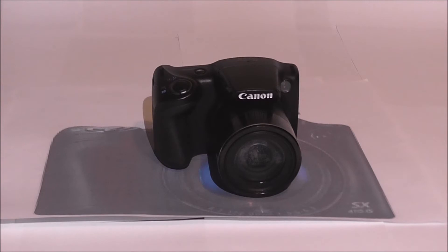What's up guys, and welcome back to SJ Reviews. On this video I'm going to be showing you information on the Canon PowerShot SX410IS. In my previous video I've shown how to use it, so if you want to know how to use it, then look at my previous video. But this one's all about the facts on it.